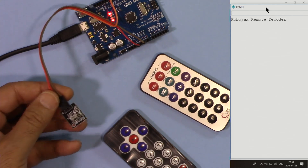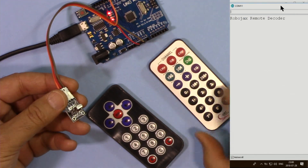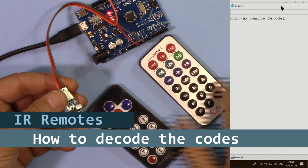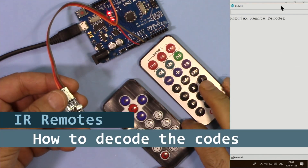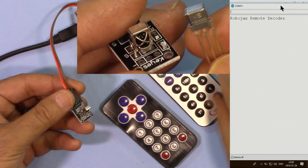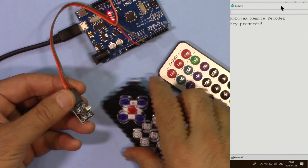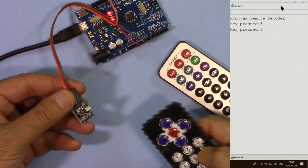Hi, welcome to an Arduino tutorial from Robojax. In this video we are going to see how we can decode the keys for these silver and black remotes that are sold on eBay using this infrared receiver and Arduino. When a key is pressed, it will tell you which key has been pressed.